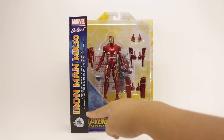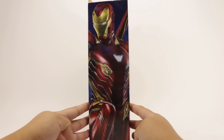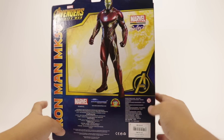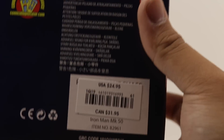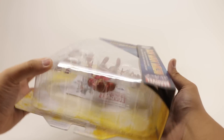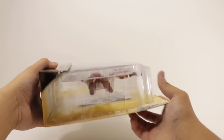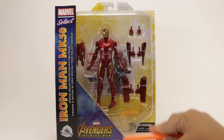Taking a look around the packaging: it says Marvel Select, Iron Man Mark 50, Disney Store, Infinity War logo, a cool picture of Iron Man on the side and on the back, and the barcode — pause if you want to read it or scan it. Nothing else at the top or bottom; it's pretty small packaging for a Diamond Select, but without further ado, let's get into it.